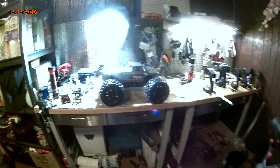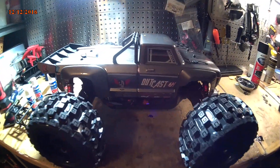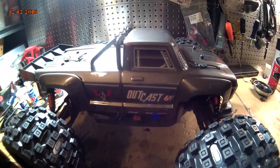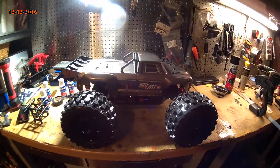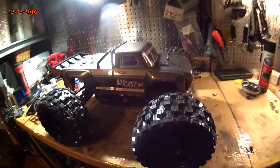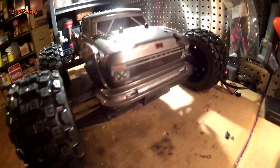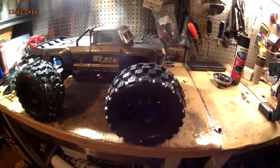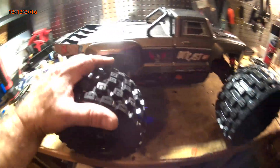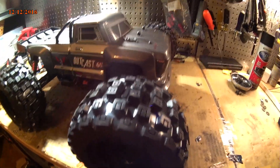Ok YouTubers, here it is — the Arma Outcast. This is my version of it. It looks like a normal Outcast, but this is the one I made my hybrid Typhon off of. I'm still waiting for my T-Bone bumper to go on the front. These tires are the MX-38s, which are a little bit bigger than the ones that come on the Outcast.